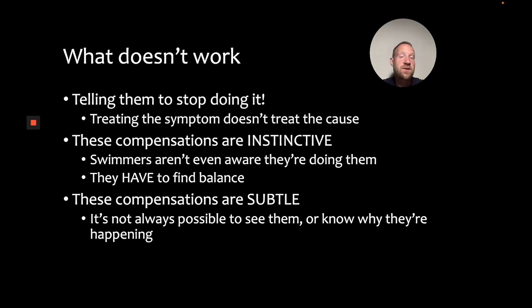So what doesn't work? Simply telling them to stop doing it is not going to be particularly effective — you're treating the symptom rather than the cause. So if you don't address the root cause, the symptom's always going to keep creeping up. And these compensations are instinctive; most swimmers aren't even aware that they're doing them. More importantly, swimmers have to find balance in the water and they're going to do that by whatever means necessary. So if you tell them to stop using the arms to create balance, they're going to find it some other way. This is especially true if they're not fixing the root problem, which is balance through the torso. And even if instructions were effective, you're not going to be able to see all of the little compensations happening as a result of poor balance. Instead, you need to expose them.